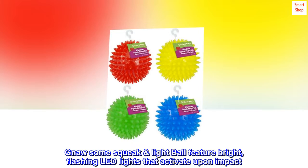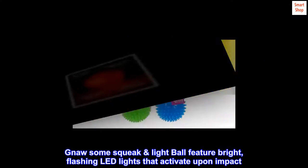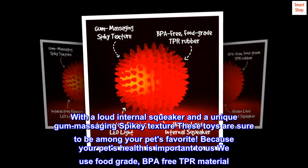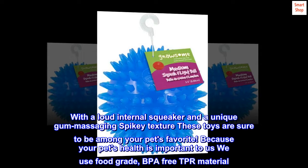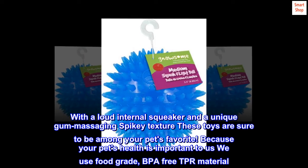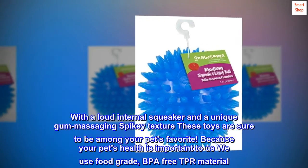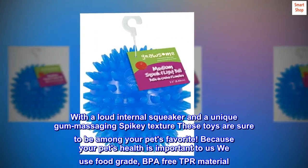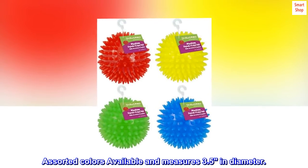Gnawsome squeak lightball features bright flashing LED lights that activate upon impact. With a loud internal squeaker and a unique gum massaging spiky texture, these toys are sure to be among your pet's favorites. Because your pet's health is important to us, we use food grade, BPA-free TPR material. Assorted colors available and measures 3.5 inches in diameter.